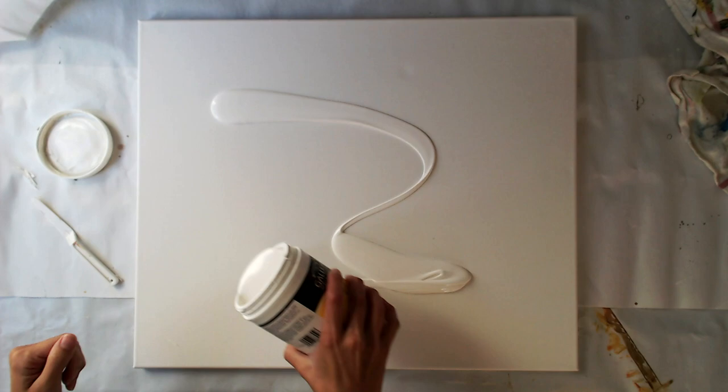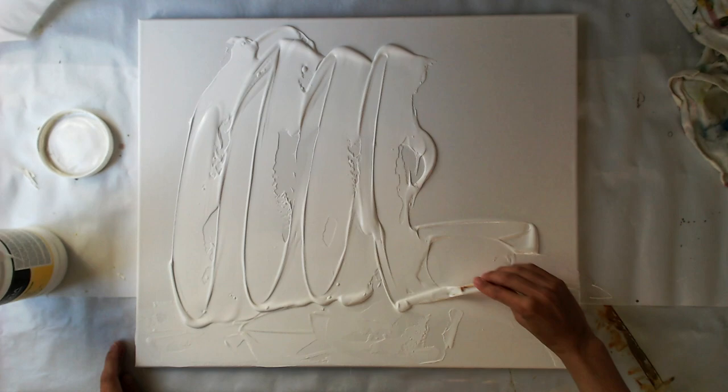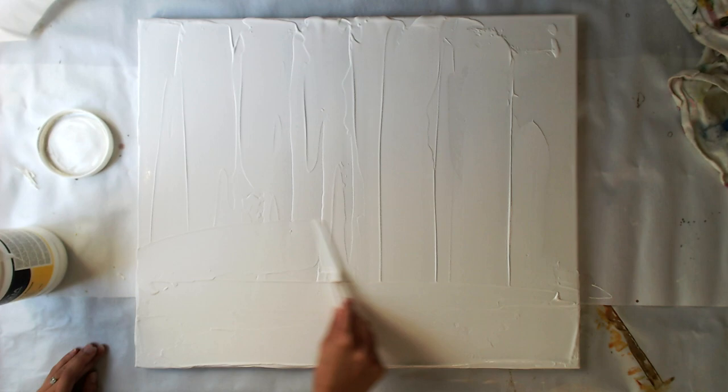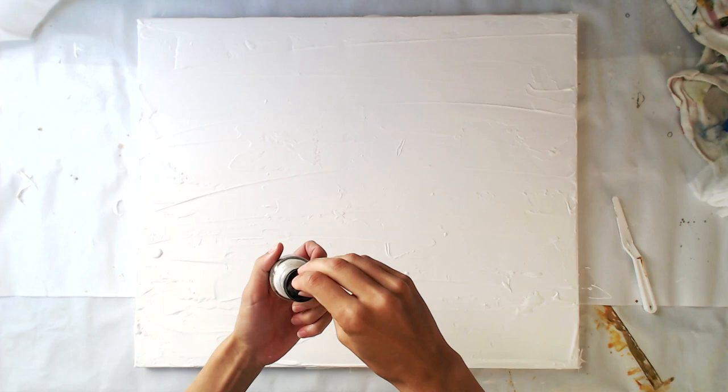The first thing I do is cover the whole canvas with a layer of white gesso. This will not only give me some texture but also prime the canvas and prepare it for the next layers. I bought this large jar of gesso at my local craft shop and I'm spreading it out with a plastic palette knife from Ranger. But you could use anything with a flat surface. I'm using a palette knife rather than a paintbrush because I want these hard and raised edges that the knife gives me.